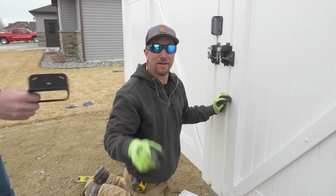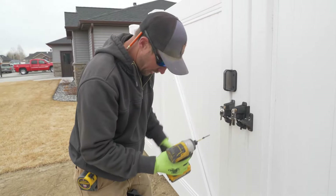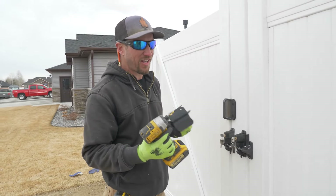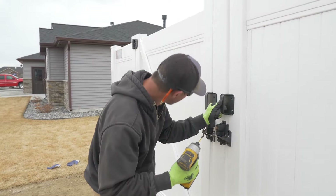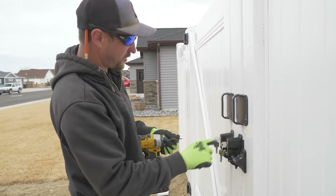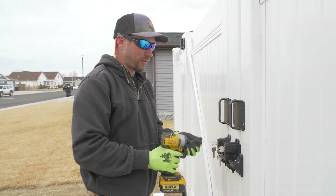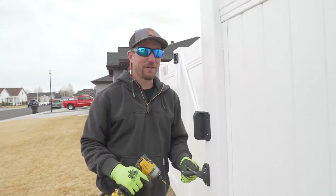But wait, there's more — the slam handle with the bumper. I know what you're thinking: slam handle? What's a slam handle? Bumper? What do you mean bumper? So I'm just going to put this right above the latch and match it in height with the other one. Let me screw it in and then I'll tell you all about it.